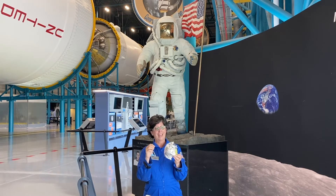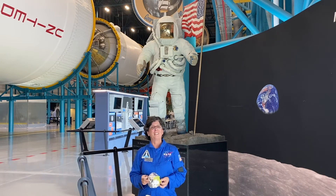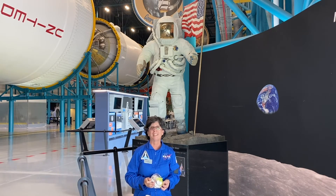Wow, it actually did give some protection! The space suits that we use nowadays have many different layers because, as I said, we're protecting from many different hazards.